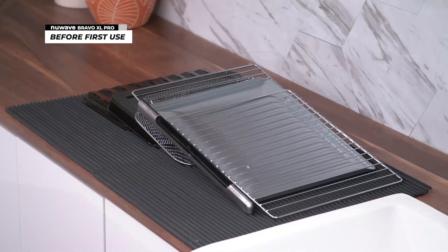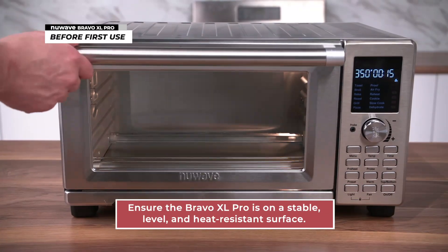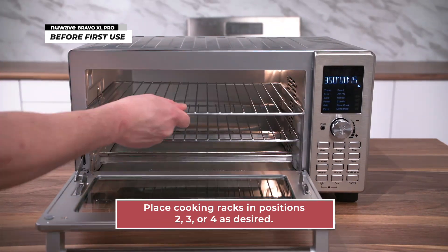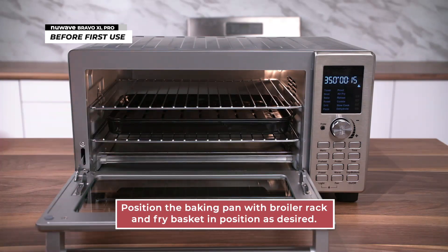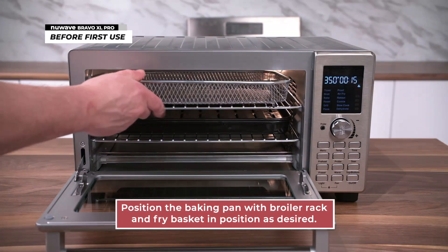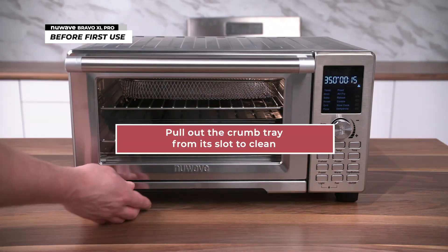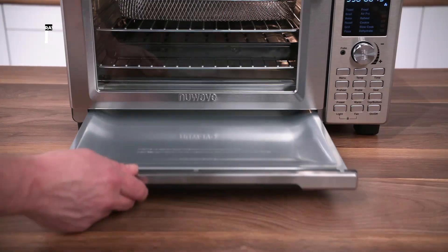Once the accessories are ready, make sure your Bravo XL Pro is on a stable, level, and heat-resistant surface. Place the cooking racks into positions 2, 3, or 4 as you see fit. Next, place the baking pan with the broiler on the rack, followed by placing the air fry basket onto one of the racks. Finally, you can find the crumb tray at the bottom. Simply pull it out and push it back in after cleaning.